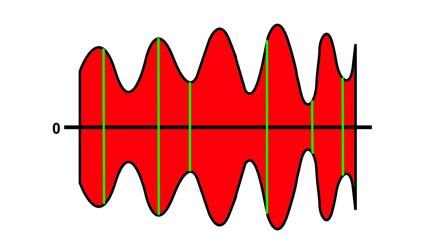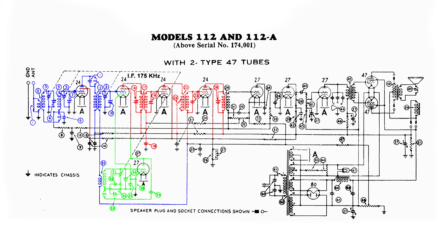We've still got our carrier and it's varying. There is a positive and negative half. If you look at where it varies on the positive side and the negative side, they add up to zero — in other words, the audio information adds up to zero. This next part of the circuit is going to detect the audio.